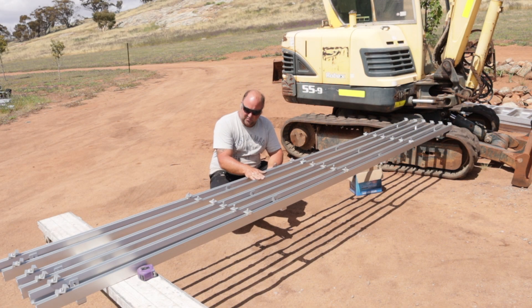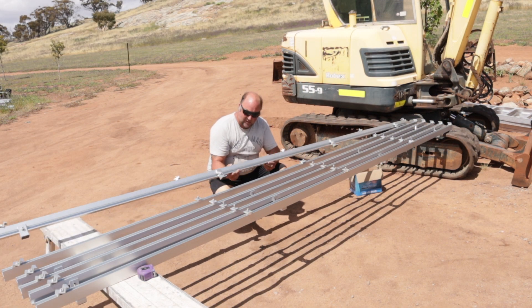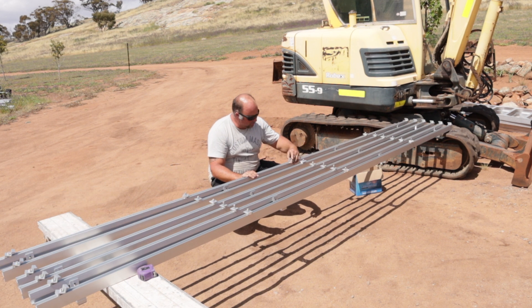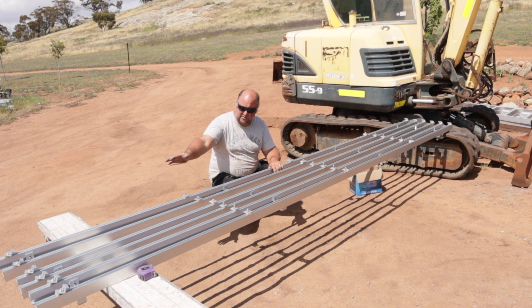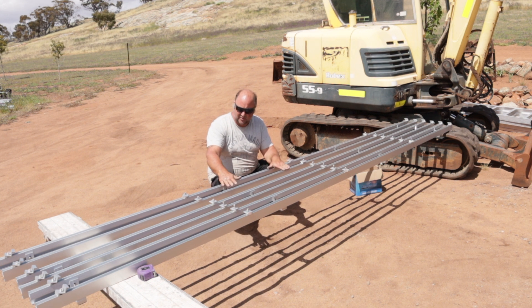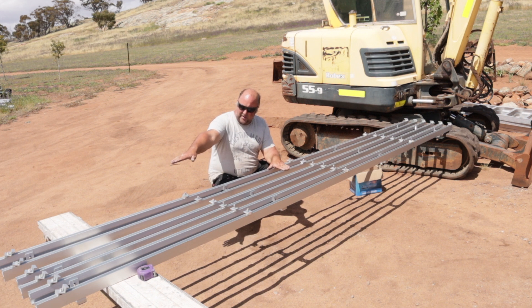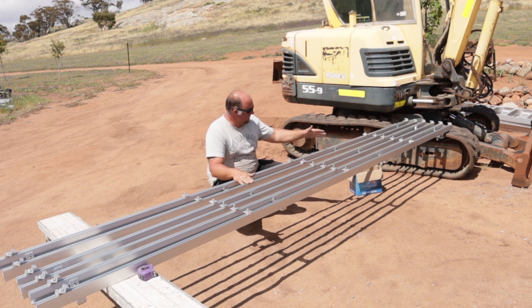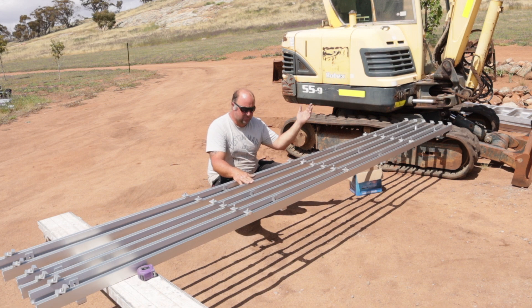I've just put all the mounting brackets on — these bolt down to the roof and these ones hold the panels in. They're just in a temporary location for now. I'll start with the bottom row of panels on a nice line and then I can just sit the panels on, move these down to suit, and then lock them down as we install the panels.